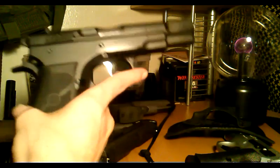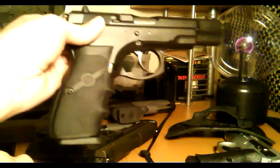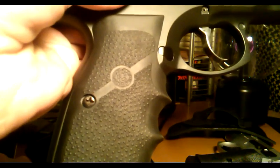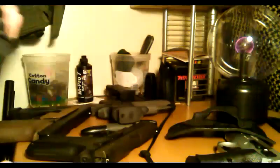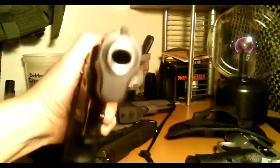Anyway guys, thanks for watching about these Hogue grips — there's probably a million videos, but here's one million and one. Thanks for watching.